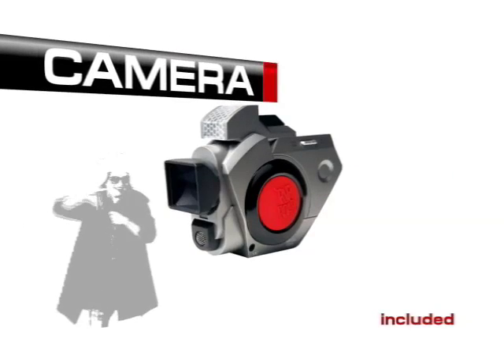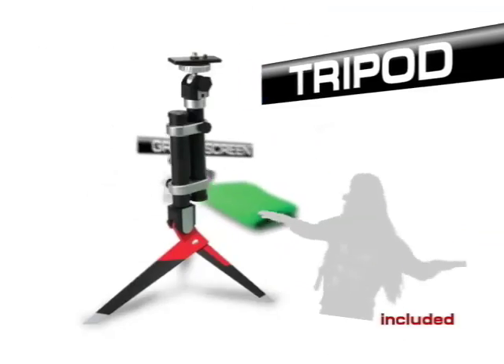Introducing Creation Station. It includes a video camera, green screen, tripod, and software.